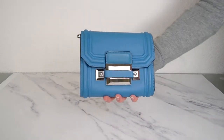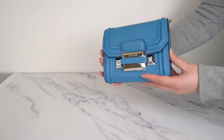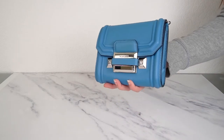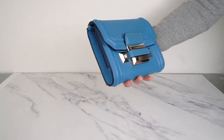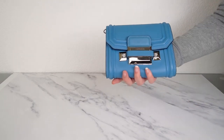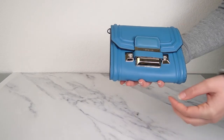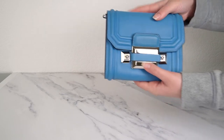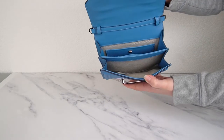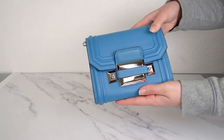Next we've got this little Ryder bag in a beautiful blue. This comes with a long leather crossbody strap — it usually also comes with a short chain strap for shoulder carry, but this one doesn't have that. Honestly I don't think you need it; this is the ideal clutch or crossbody bag. You've got silver-tone hardware with Medusas and a lovely clasp where you push in to open it. Such a good little bag that holds the essentials in a beautiful color.